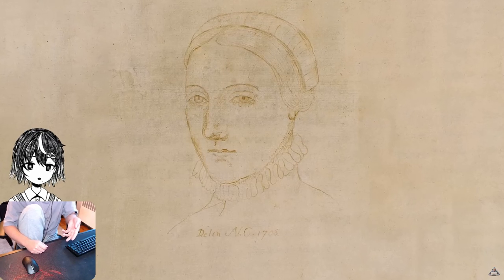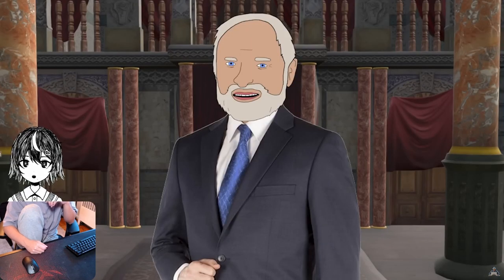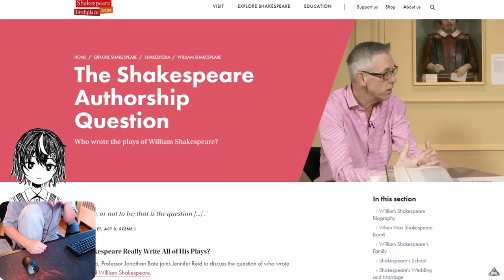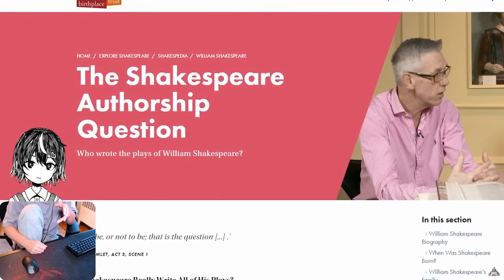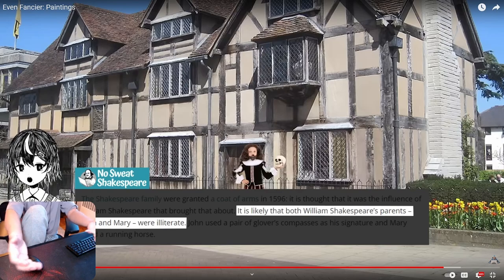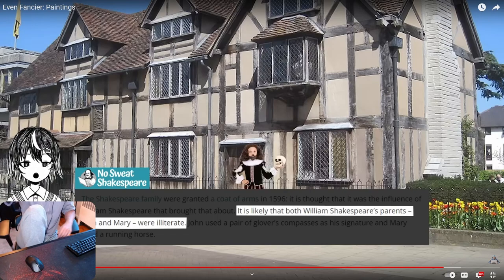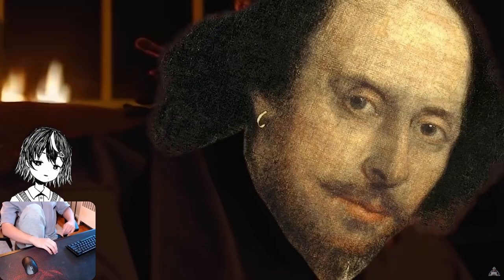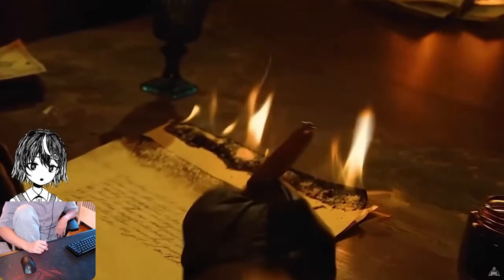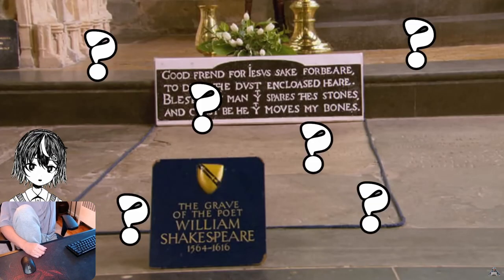We know that he did marry a lady named Anne Hathaway — same name as Catwoman, but this one was the original. We also don't even know how to spell his name — there are tons of different signatures, but they're practically all spelt differently. And let's not even get started on the conspiracies of whether or not he really wrote his plays — the son of two illiterate parents from a lower neighborhood suddenly becoming the world's greatest playwright is a bit suspicious. Whether he was gay, whether he was foreign, or what the hell is going on with his grave.